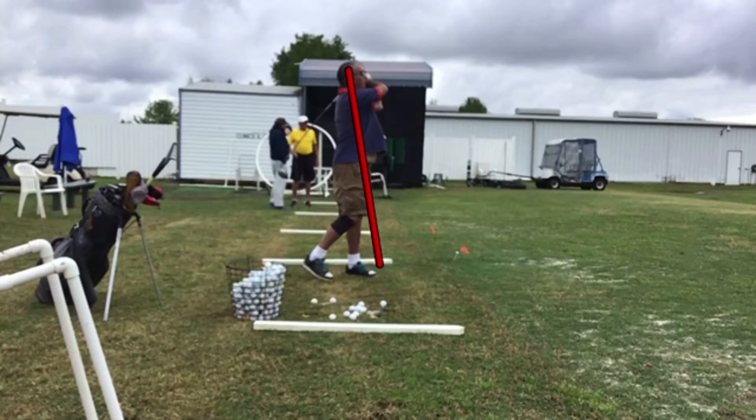I'd work a little bit on the setup — try to get a little bit more behind the ball, especially keeping the ball far forward. But it's fairly minor. For a golfer, this one's going to have fun. That was a pretty good swing.